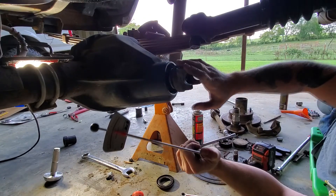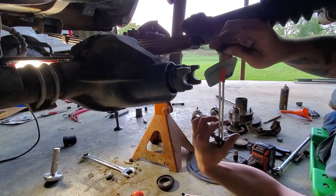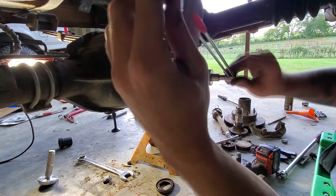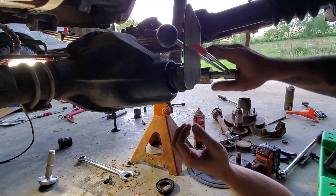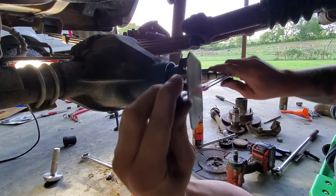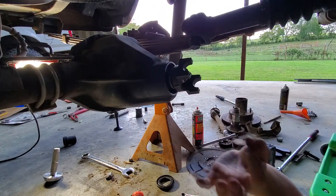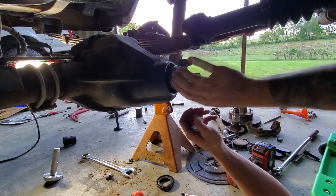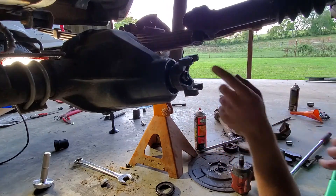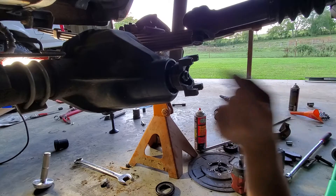Yoke nut is torqued to 200 foot-pounds and the rotation feels pretty good — maybe just a slight bit tight. For preload, you torque the yoke nut to roughly 180 to 220 foot-pounds, then check rotational torque with inch-pounds. There's breakaway torque and rotating torque. I'm reading about 22 inch-pounds breakaway and about 13 inch-pounds rotating — that's actually exactly where it needs to be. All I have to do now is pull the nut off, put the seal in, put it back together, and check the ring and carrier.